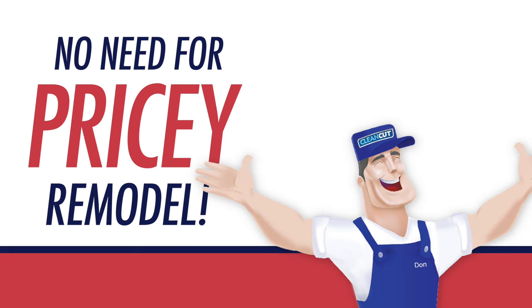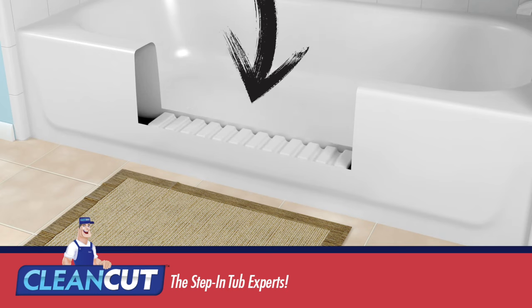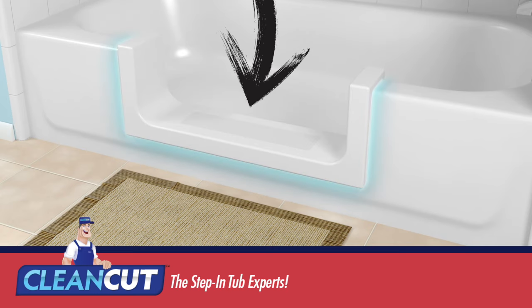No need for a pricey bathroom remodel. Clean Cut products work on your existing tub and can be fully installed within just two to four hours. How great is that?